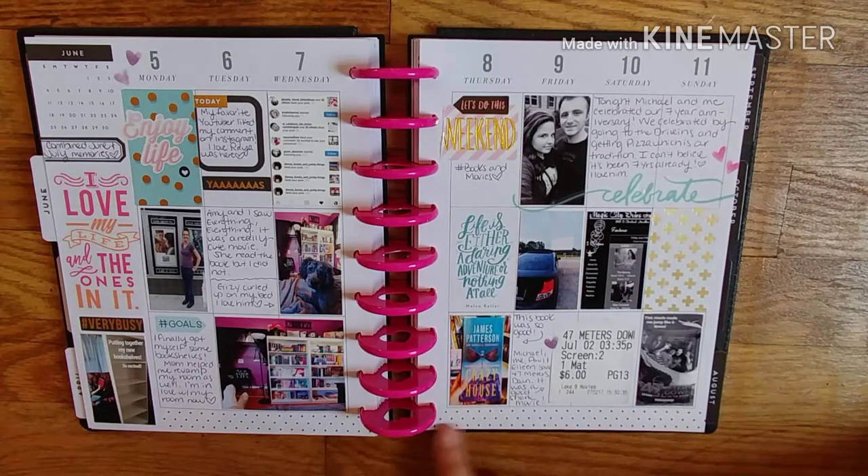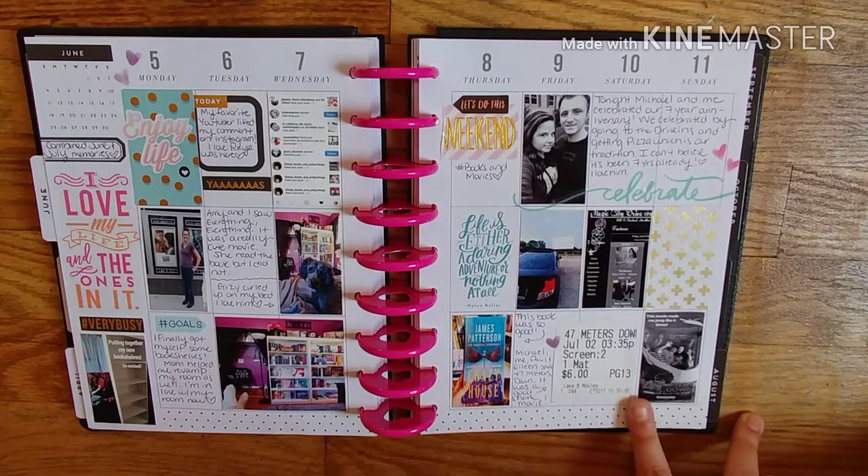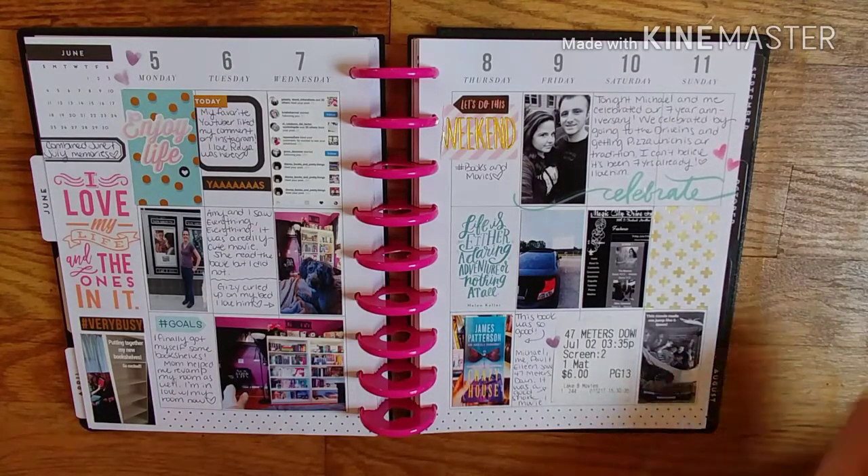I bought and read Crazy House by James Patterson and Gabrielle Charbonnet — so good. And then my boyfriend and his parents and I went to see 47 Meters Down, which was really good too. It made me jump.